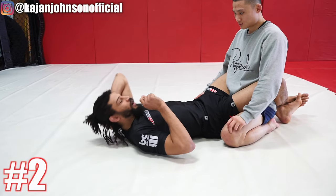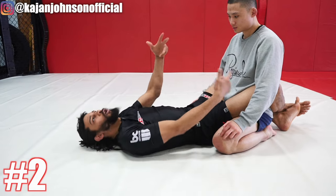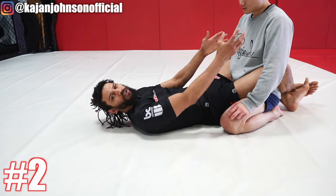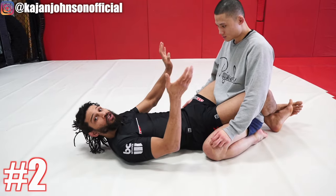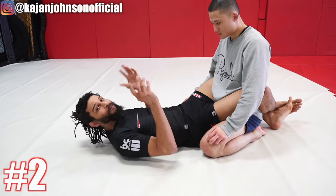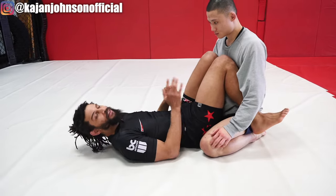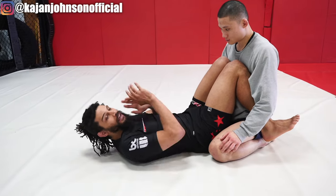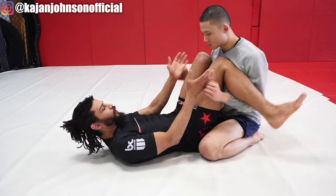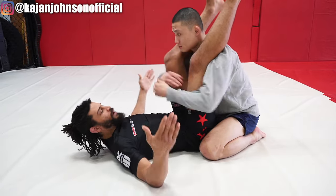Number two — I see this very, very often as well. People don't want to keep their guard closed because they feel weird having the person close to them. They want to push them away, which might be a good strategy, but if you do it with your knees and legs very close together, it's going to be really easy to pass your guard.